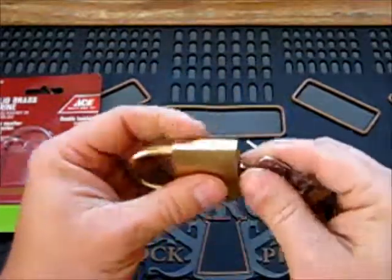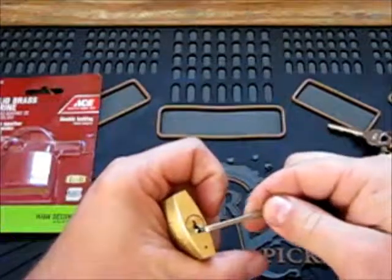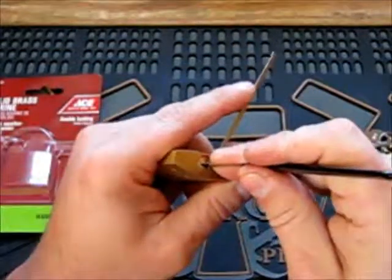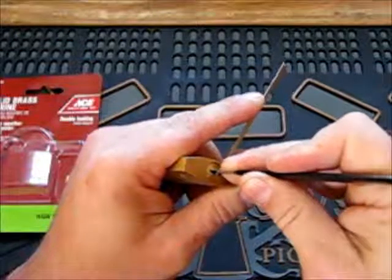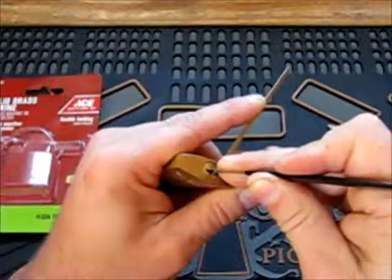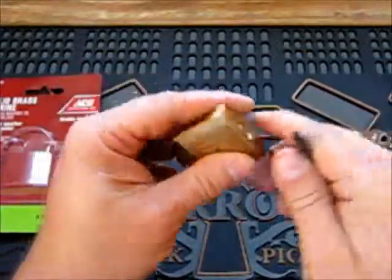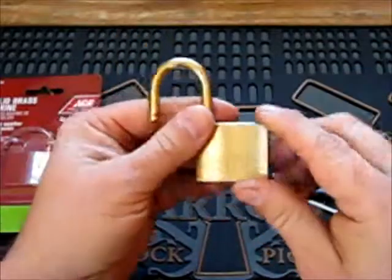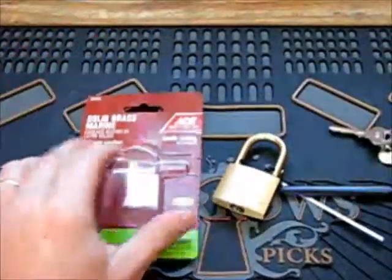I don't have the ball bearing — see if I can pick it open. And that's the fastest I've done that lock anyway. Have a good one.